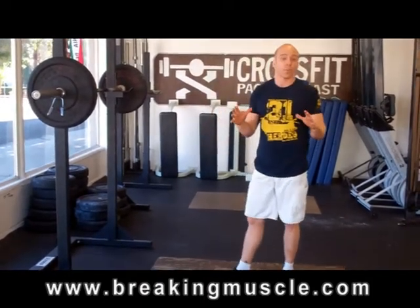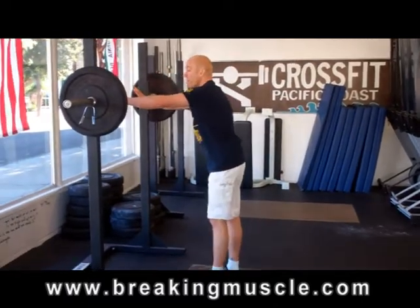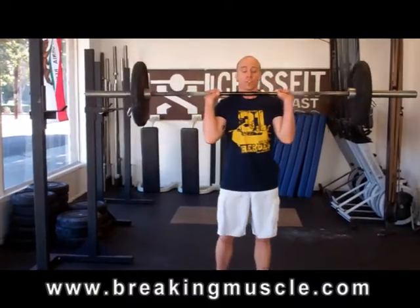The hand position is very similar to the press, where I'm going to come into the bar on a little bit of an angle, pick that bar up so my arms are straight, my wrists are straight. And then again, it's a quick dip and a drive up overhead.